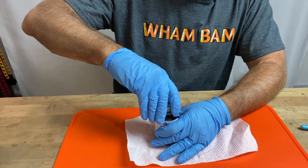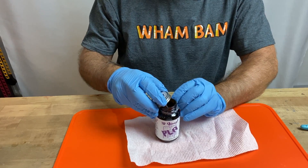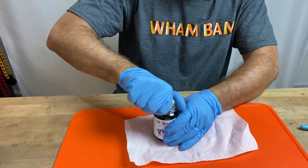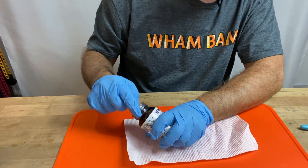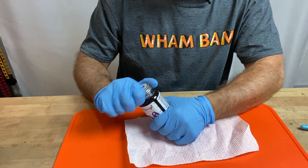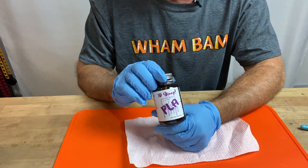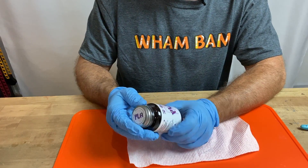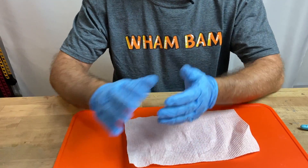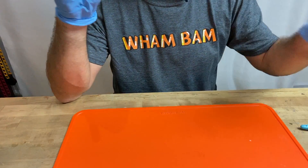One word of caution for 3D Gloop: it tends to build up on the threads, especially if you're taking the applicator in and out. Make sure the threads are clean and it's screwed down completely. I've dried out a few bottles — my own fault — because it built up, didn't screw down well, and when I came back it was completely evaporated and dried up.